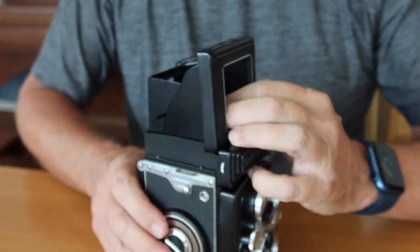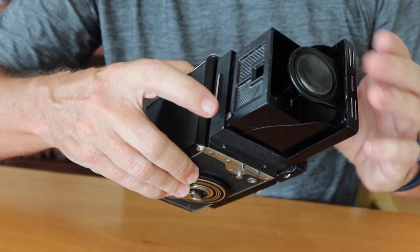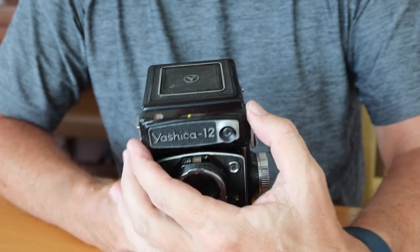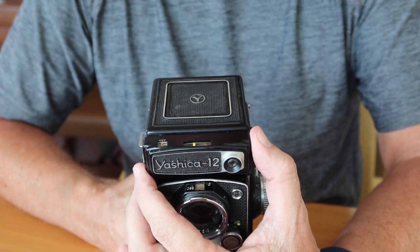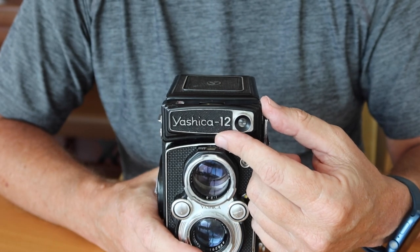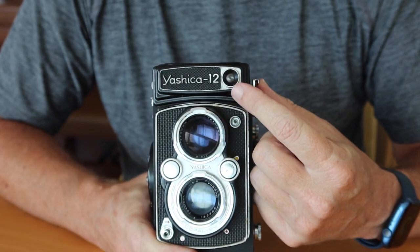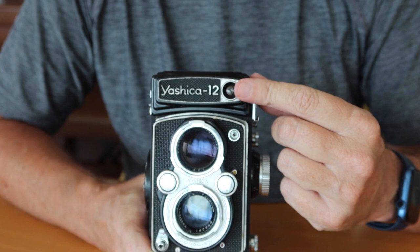We have the sports finder, which you release with this button here. In front of the viewfinder hood, we have the front nameplate of the camera. On most of these cameras it's just a nameplate, but this particular one, like the old AS camera, also houses the light meter assembly. This camera uses a battery-powered CDS light meter, and the photo cell for the light meter is where I'm pointing my finger right now.